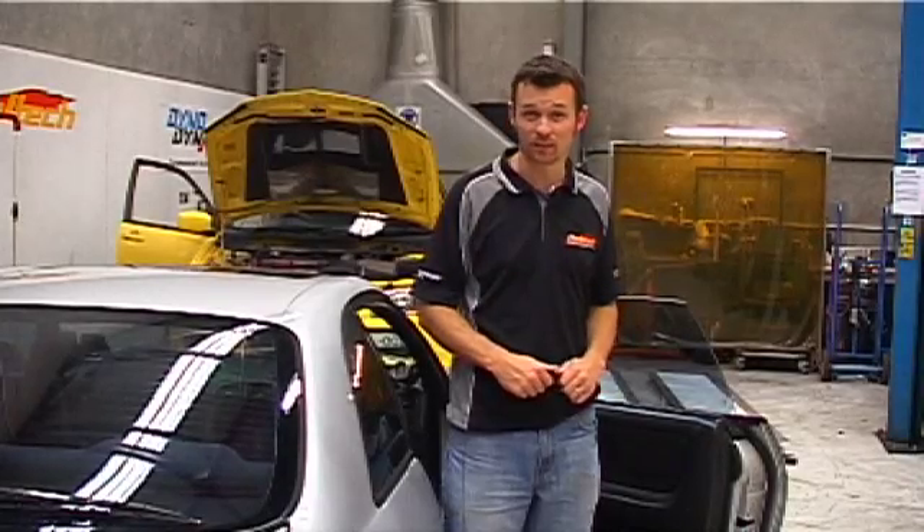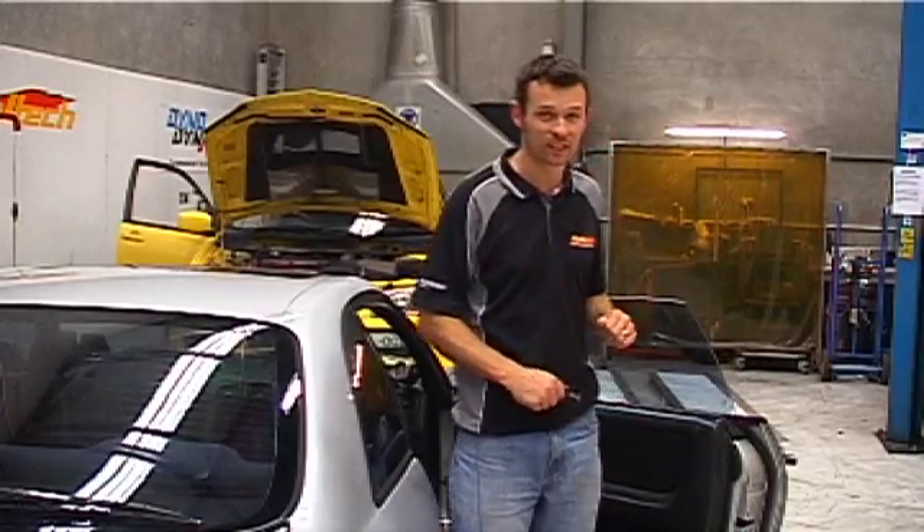That's all we have time for on Technically Speaking this time around. I'm Matt from Haltech and I'll see you next time.